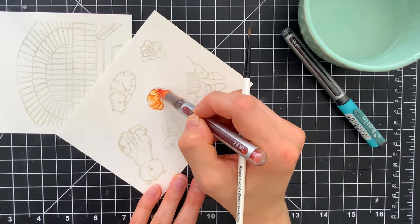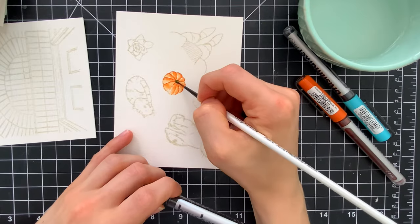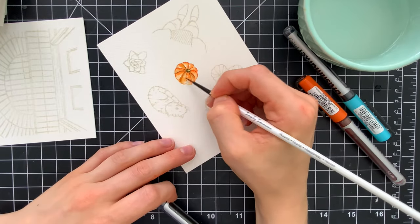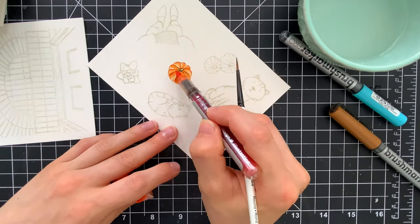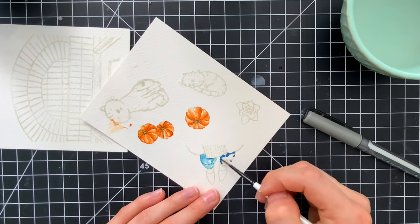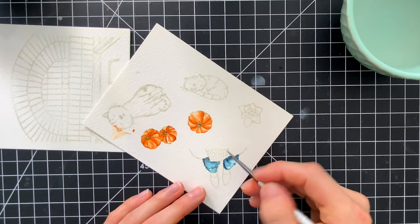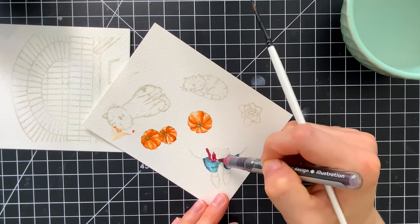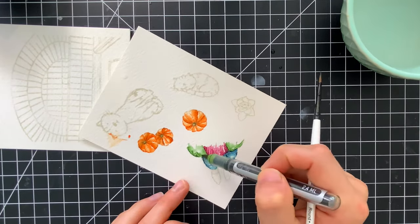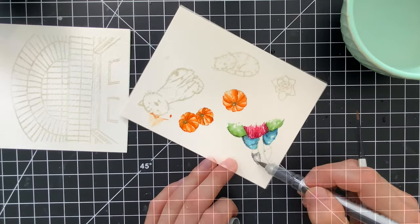Now we're going to do the watercoloring. I'm using Karin Markers to do the coloring today — I love their vibrancy and how easy they are to blend. If you notice as I'm coloring these images, the lines of the stamped image look darker than the actual coloring inside the lines, and that's one of my favorite features about Simon Says Stamp Barely Beige ink. This ink takes on the color of whatever you're adding on top of it, so you get nice colored lines that are a little more contrasting than the coloring itself but not too harsh like a black line. You get a really nice, beautiful finish.